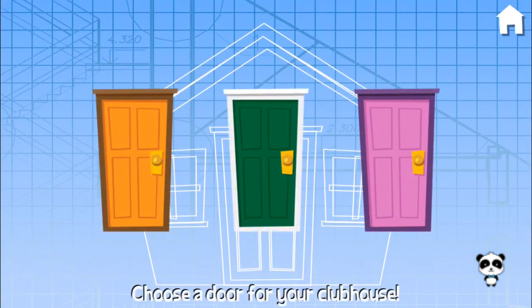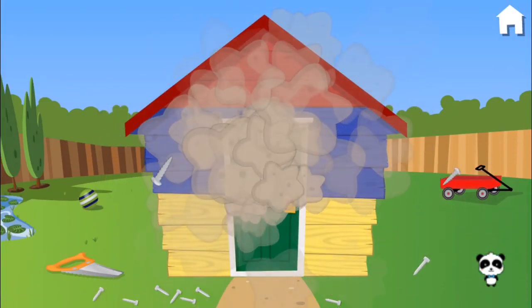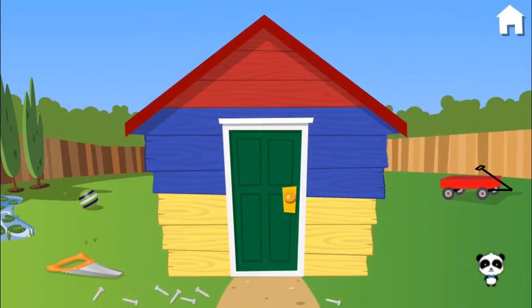Choose a door for your clubhouse. Green. Let's keep playing.